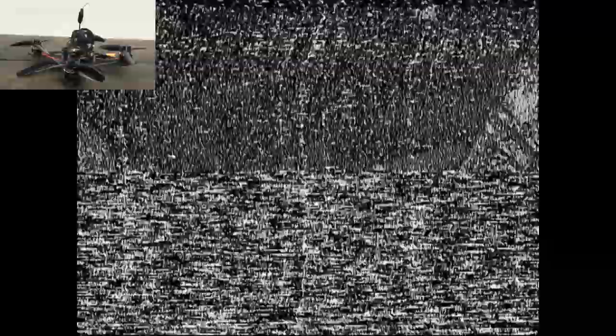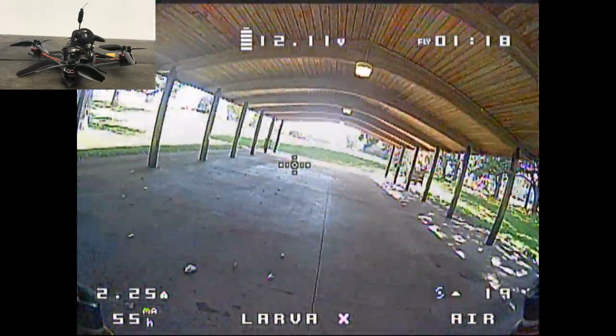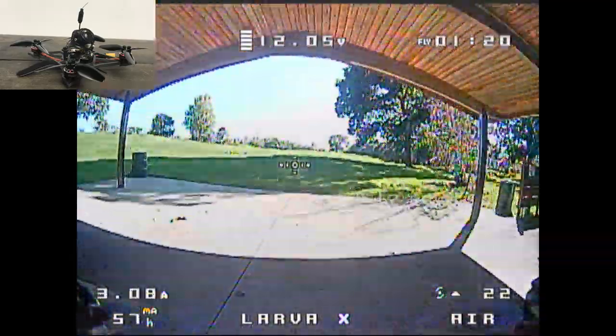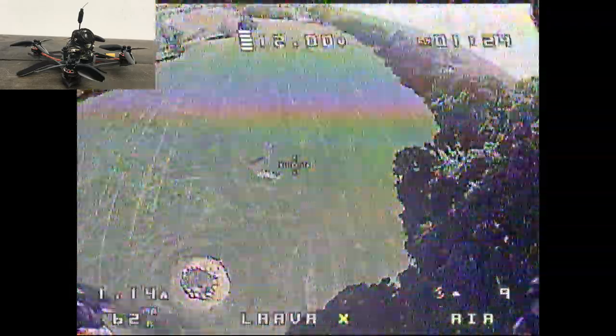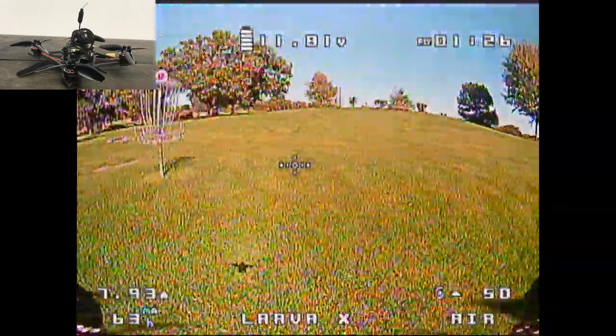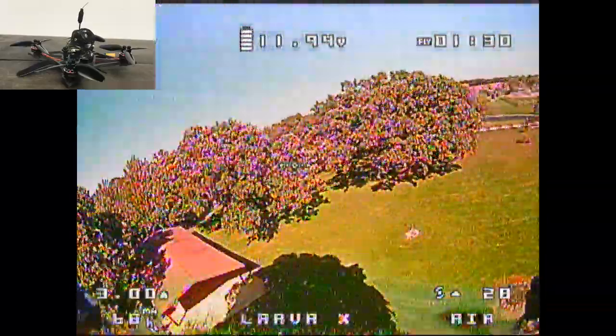Every time I armed it, it would cut out and come back in like two, two and a half seconds, and then it was fine for the entire flight. I don't know what that was all about, but right now you're watching footage not from the Diamond VTX, but from the Goggle DVR. You do see the breakups here and there.